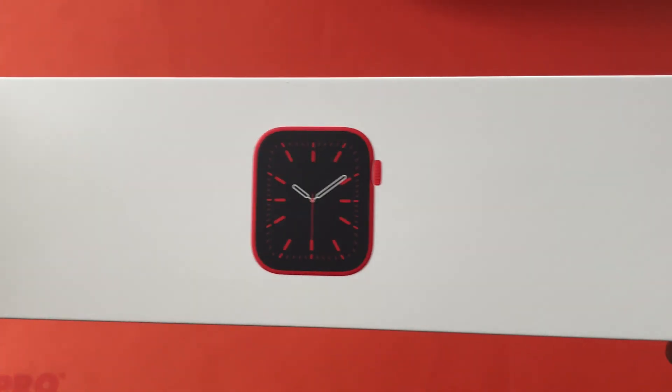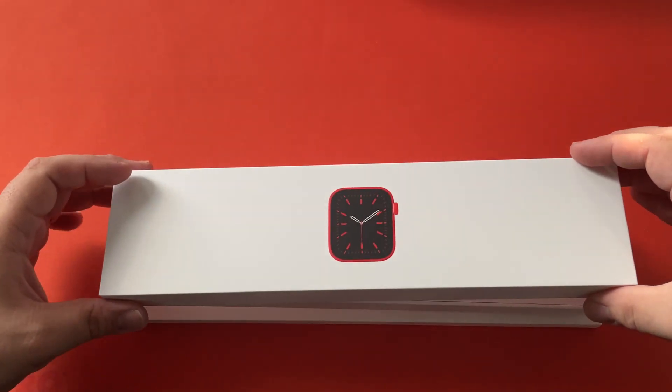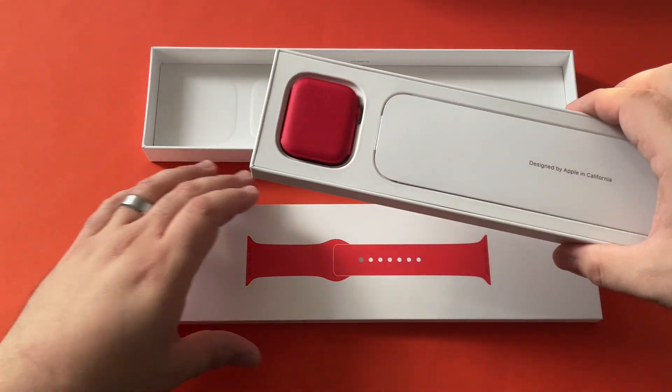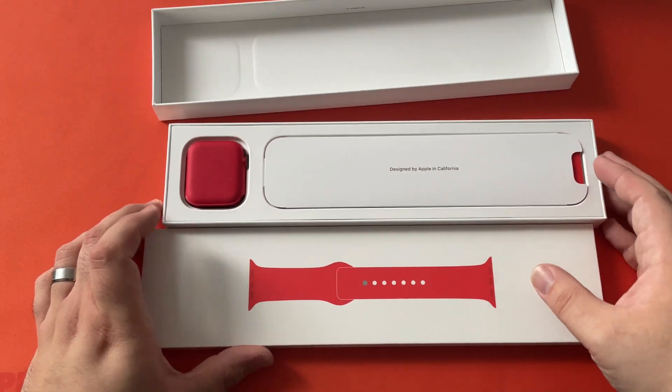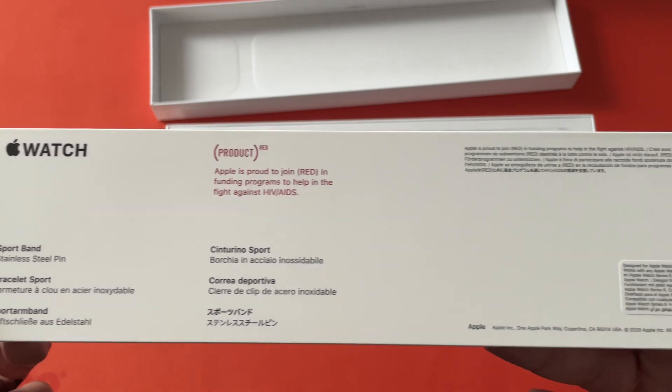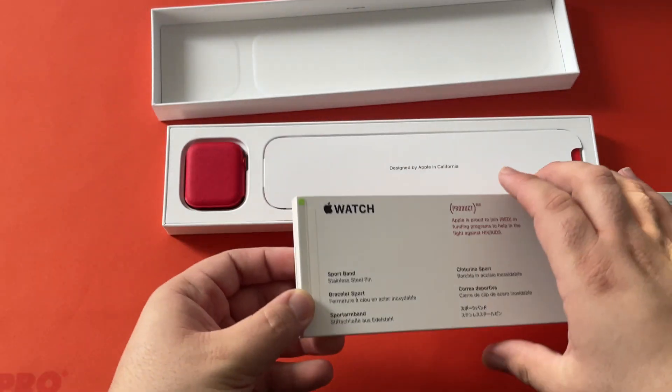As you can see there's a nice picture of the timepiece here. This just slides up. Okay, so as you can see here we've got the bands — all Product RED of course. That's everything out of that box.